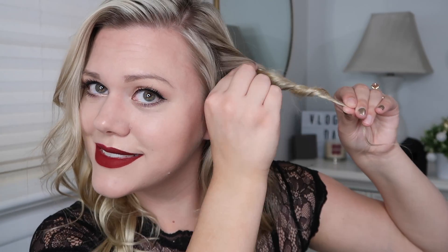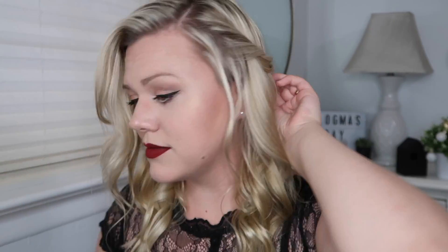This last hairstyle is so simple, just like pretty much all the other ones. I'm just taking sections and twisting them back and then I pull the twist apart to make it fuller before I pin it. I'm doing two of these sections on each side of my head.